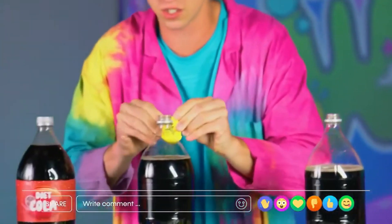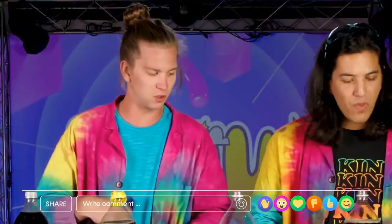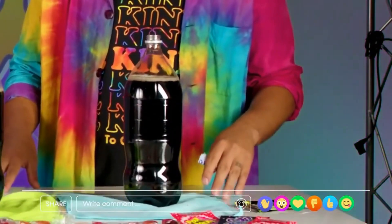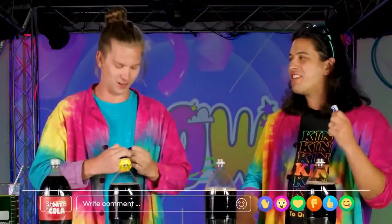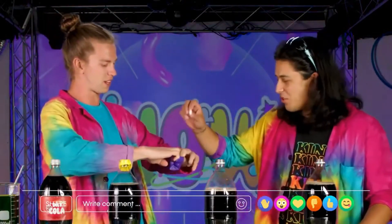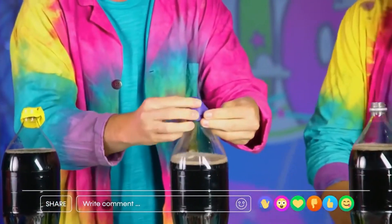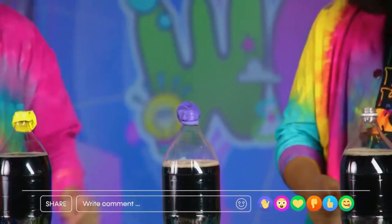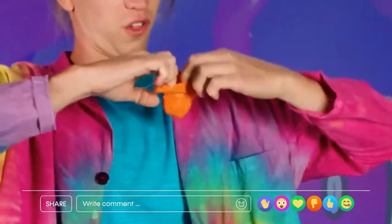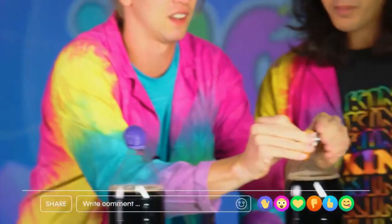Perfect, gonna stretch that on. All right, candy number two — Mentos. Did you eat all of them? Nope. Should be good with just one. Want to pop that in there? Love it. And that only leaves us for the Lifesavers. Great choice — want to throw one in? Third balloon of three, my friend. Nice, perfect.